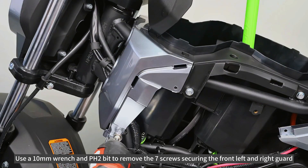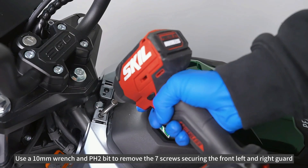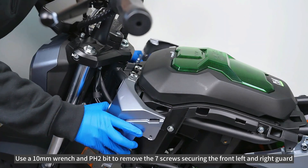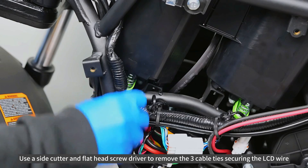Use a 10mm wrench and PH2 bit to remove the seven screws securing the front left and right guard. Remove the LCD wire.